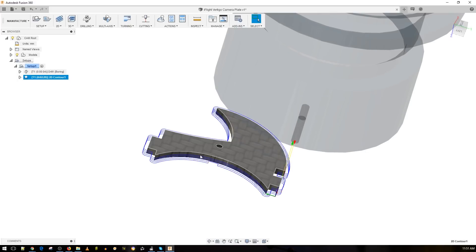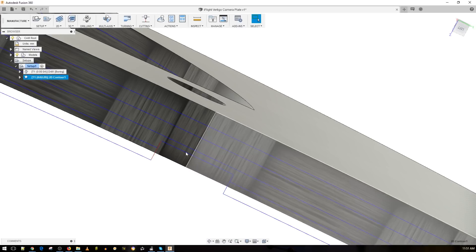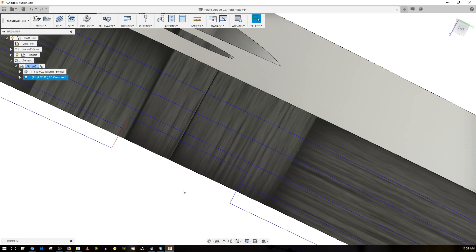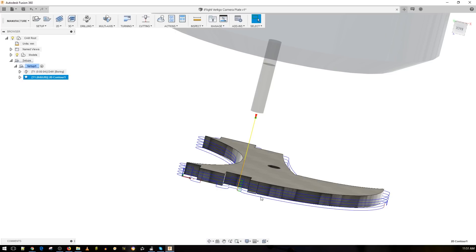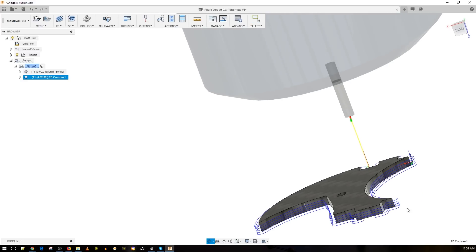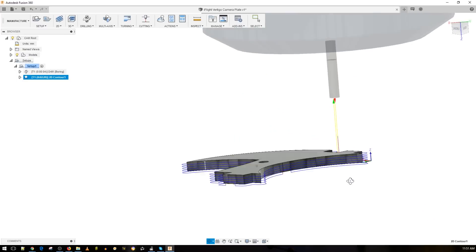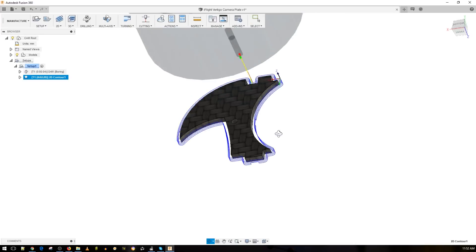Now we can just watch the simulation and see how it's going to do this. Here it's closing in — you can see it goes up where the tab is, leaving that tab in place. The tab line is about 0.5 millimeters. Here's another tab. So we're going to have about five passes total — on the fifth or possibly even the fourth pass it should be done. But since we have the tabs in place it won't drop; it'll just hang in the air until it finishes, and then we should have our new camera plate.